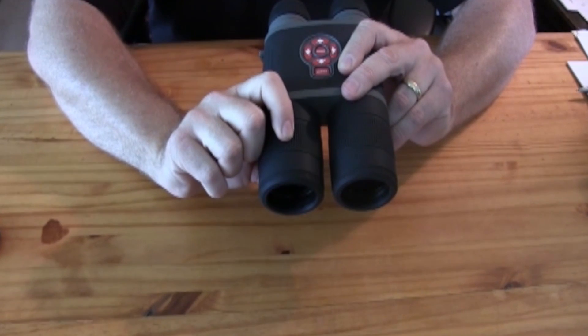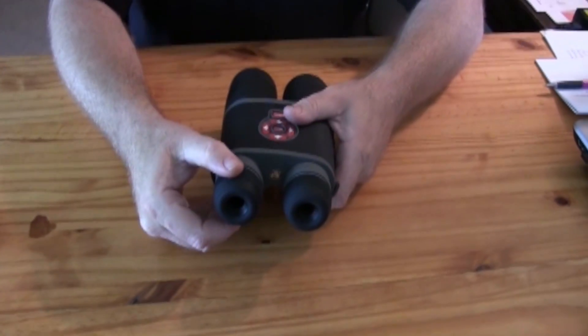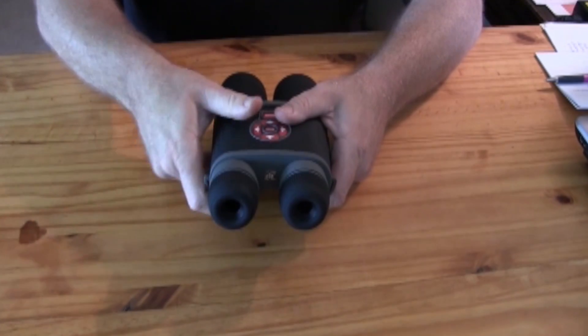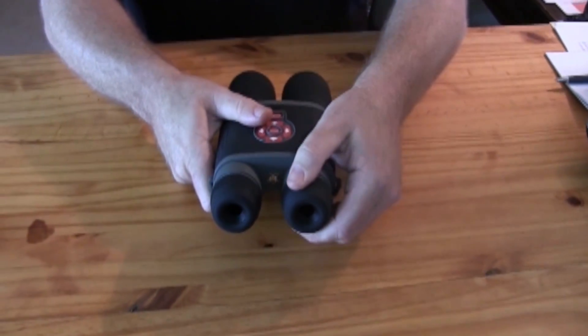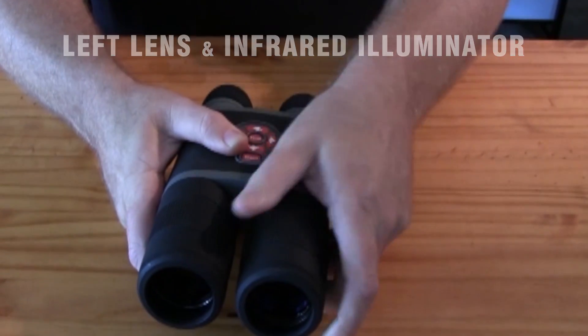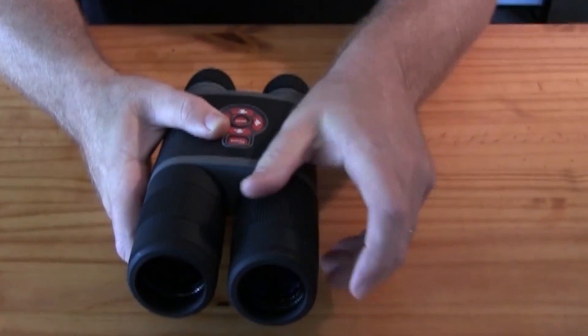This is what you'll use to bring your picture into focus. The rings around the lenses that you look into are your diopter rings — this is what you use to bring the menu into focus. The left lens on your binocs is how you adjust the focus of your infrared illuminator.